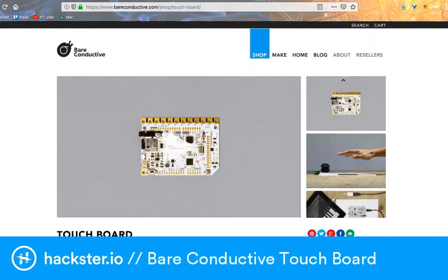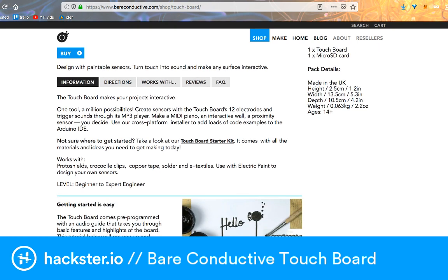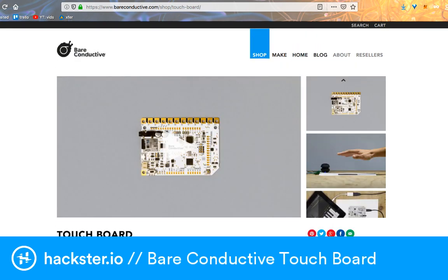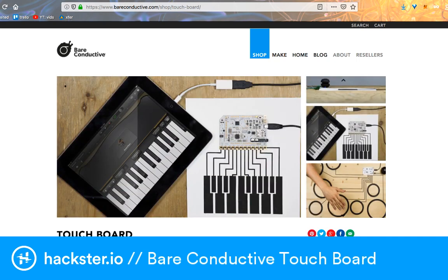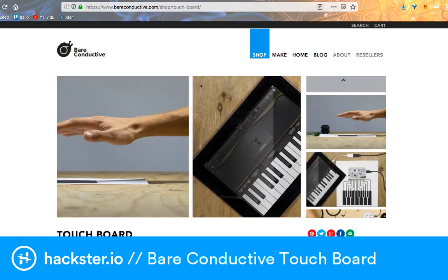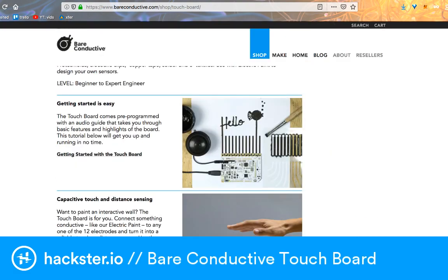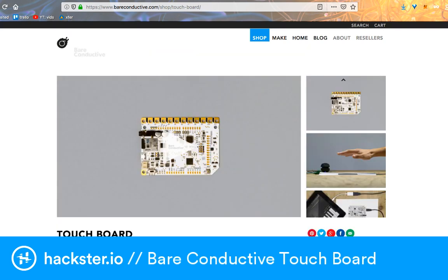This is the Bare Conductive official page where you can find the touch board. All you do is load MP3 files onto a micro SD card that slots into the side of the board. It can also do not just capacitive touch but proximity sensing, which is super cool. I took the demo files that were on there — when you first plug it in it's loaded with MP3 files that tell you how to use the board and how to get started, which I think is really clever.